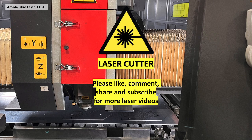I hope you found that useful. Please like, comment, share and subscribe for more laser videos. Thank you.